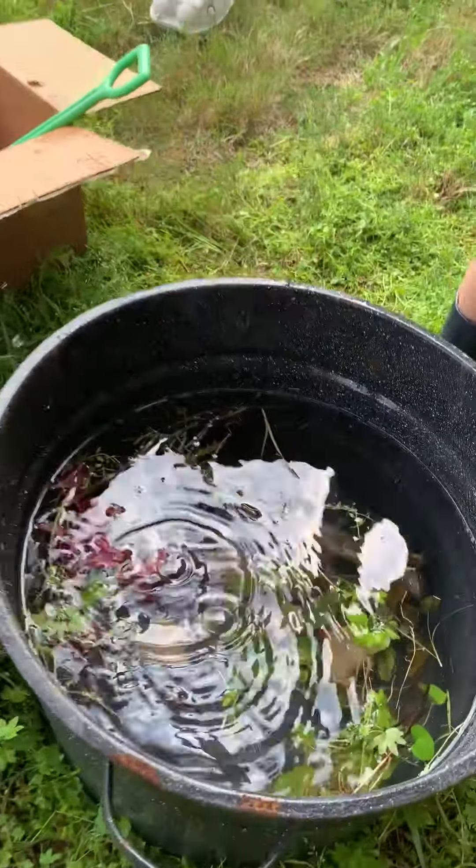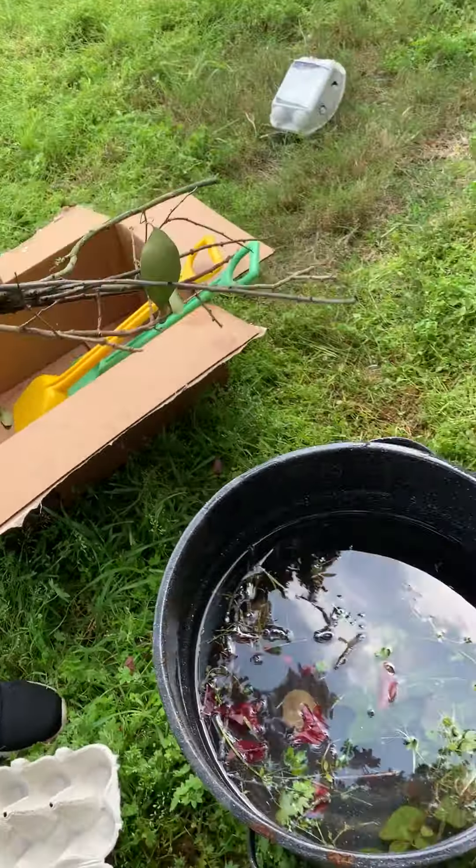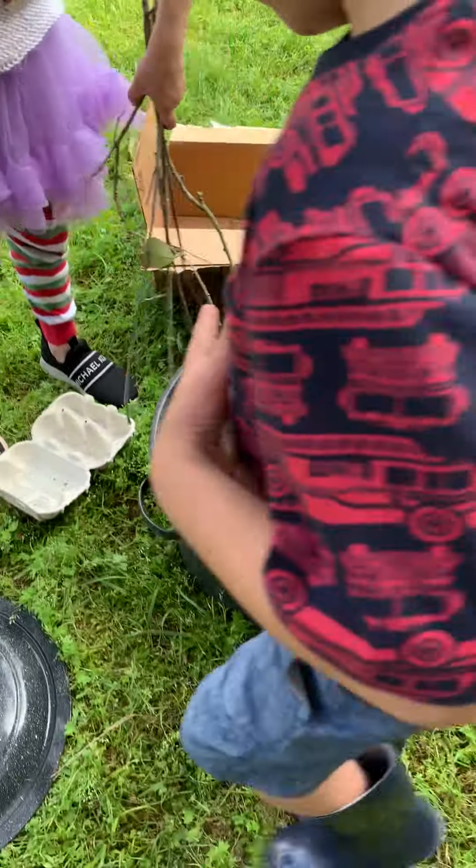No, we're not even done yet. We use egg crates to collect nature treasures. Can you pick that up?